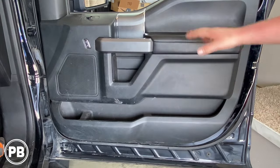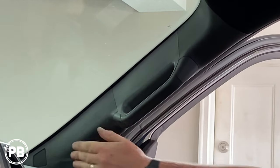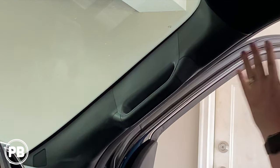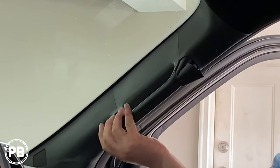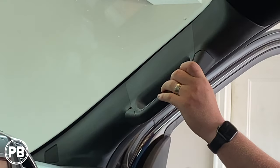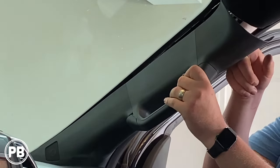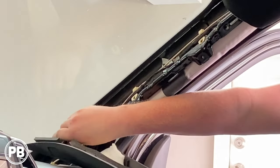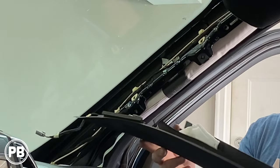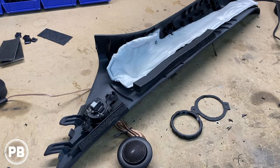Now we need to transition up into the dash area and start working on the tweeter. We need to pop the A-pillar off because the tweeter is mounted in the pillar itself. It's mostly held on with clips, but this grab handle area has two ten millimeter bolts we need to remove first. Just pinch and pull out the little covers, remove both ten millimeters, give it a tug and it releases the clip at the top. Lay it down and pull it out, then disconnect your tweeter harness. There's our tweeter.